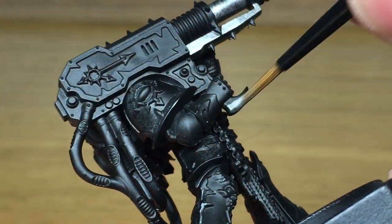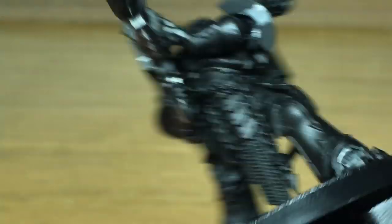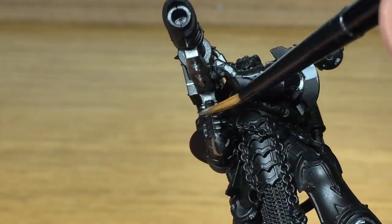I'm going to be painting this up in Black Legion colours because I've been doing Black Legion for a while now. But the principles will be the same for the basic weapon for all the chapters.